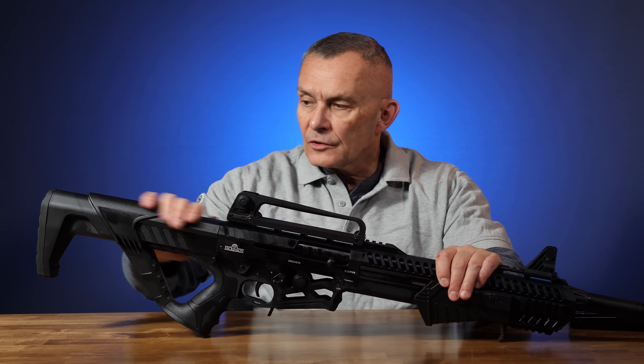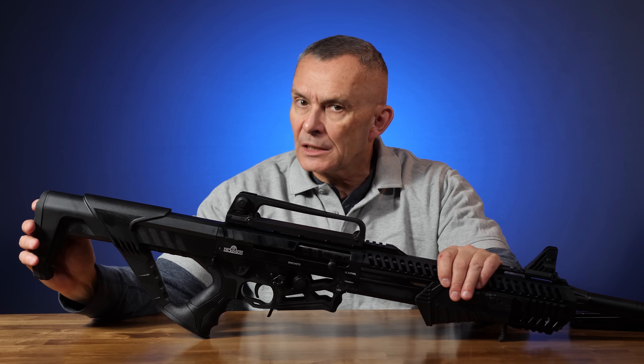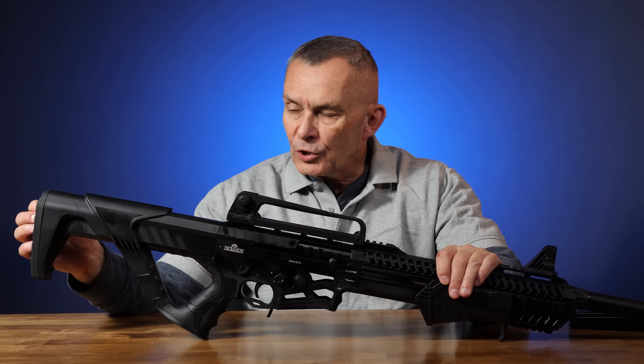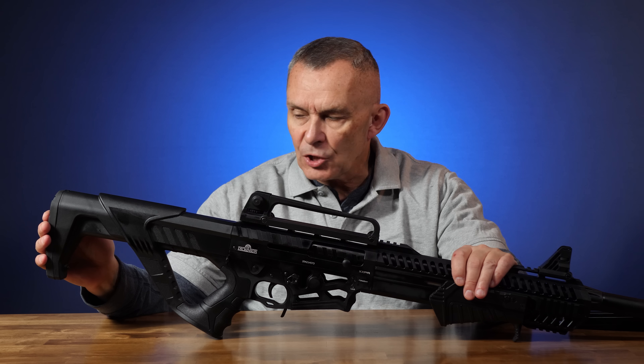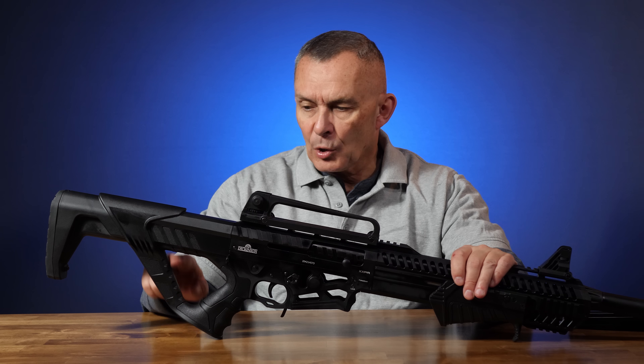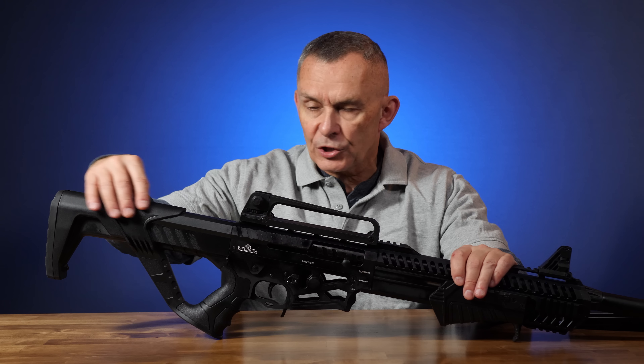The stock configuration is not — repeat — not adjustable. It does have a rubber butt pad which does a little bit to absorb recoil, though mostly it's there to prevent slippage. This is not adjustable. We've got a kind of a thumbhole-type stock arrangement here with a cheek piece.